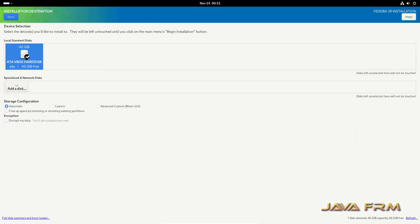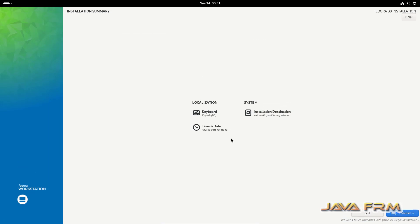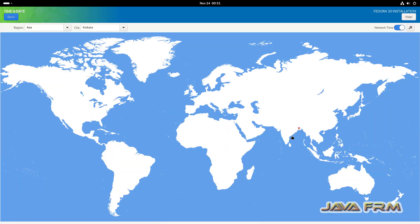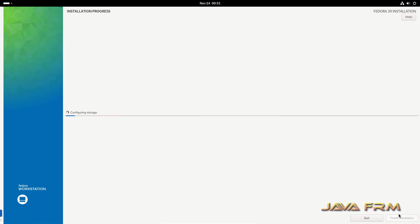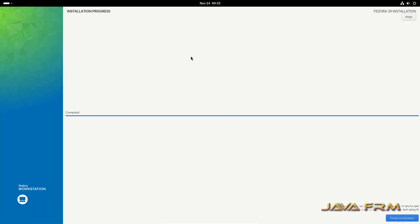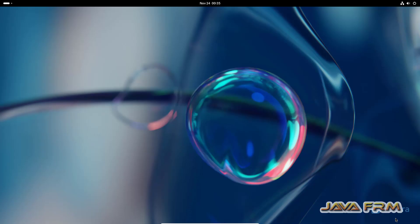Select the installation destination. Time and date can be left as is. Click Begin Installation — that's it. The installation is completed. Click the button Finish Installation.